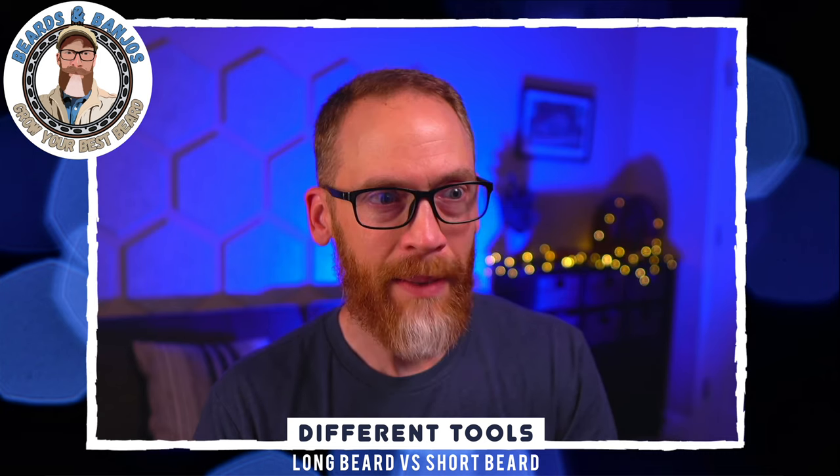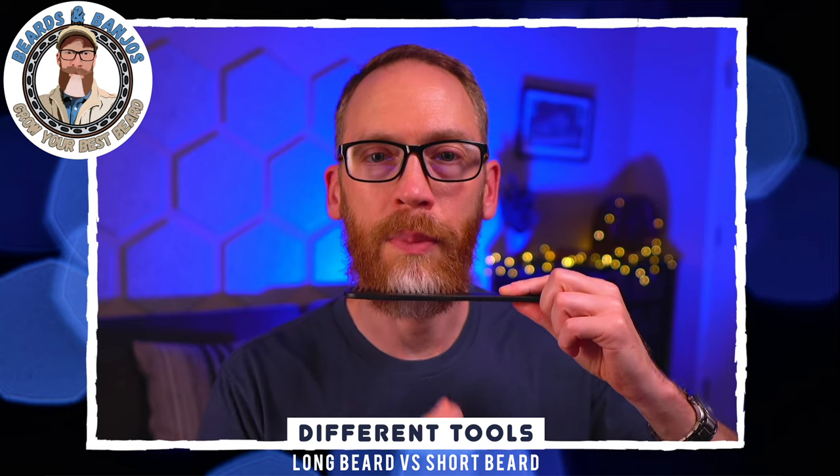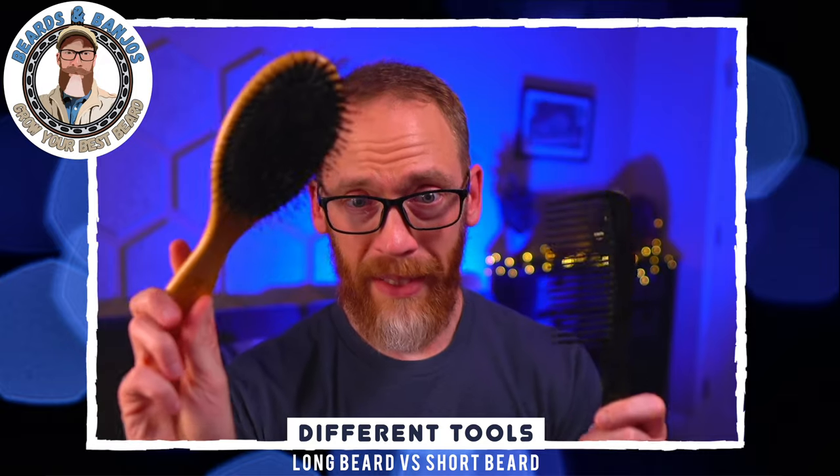The first thing is you need different tools. The last time I had a short beard I was just growing it out, so I didn't keep it at this shorter length. The length I have now is a little bit longer than a clipper beard, which makes it a little harder to keep tame than if I kept it really short with just clipper guards. I can still use some of the tools from my big beard days — the big detangler brush and the Model 8 rake from Chicago Comb will still work, just maybe a little less effective.